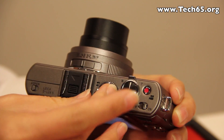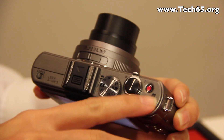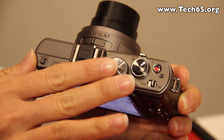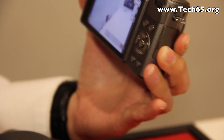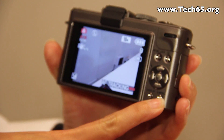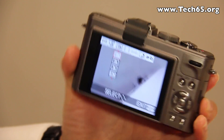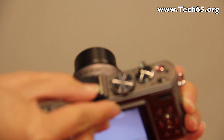We have fully manual control and quick access for video as well. This camera can record 720p video. We have some manual settings on the quick manual dial here for customers to easily access, and for this model we have a hot shoe for customers to attach external flashes.